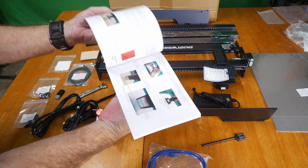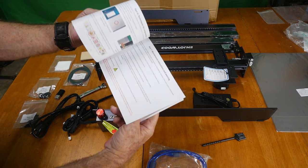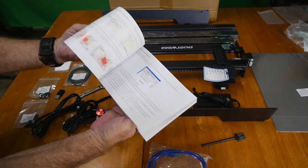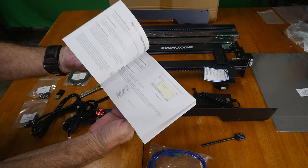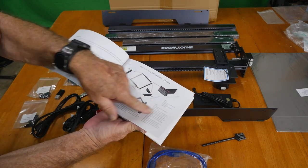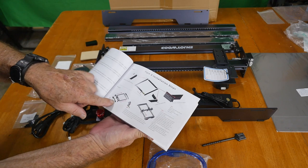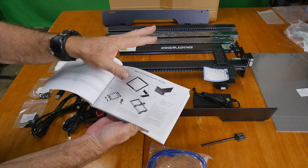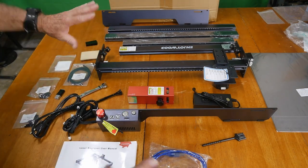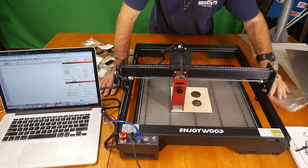The manual is very thick and the first paragraphs are heavy with technical information, instructions, maintenance details, and software information. They include their own software, but you can also use LightBurn, which we will be using. The assembly section is pretty basic — you just bolt everything together, put your belts in, track them so both sides are even, and you're pretty much good to go.